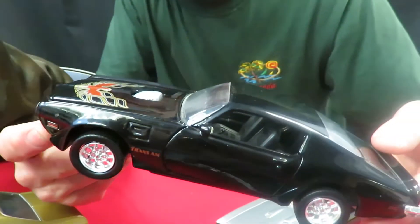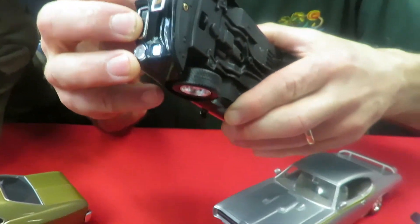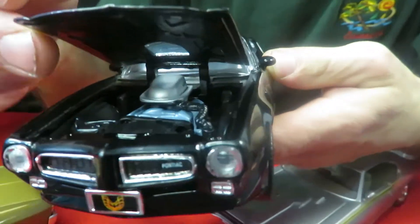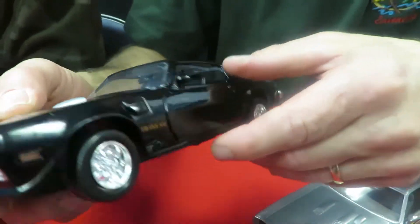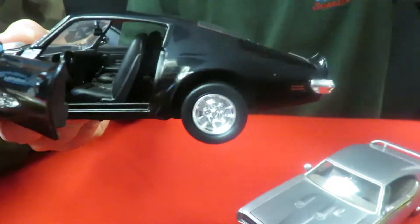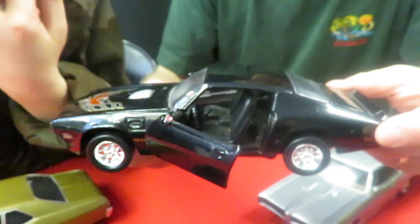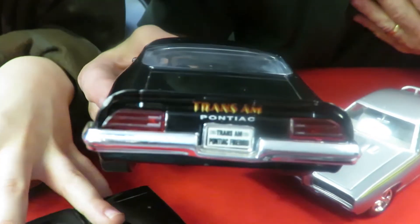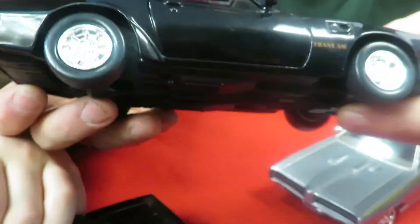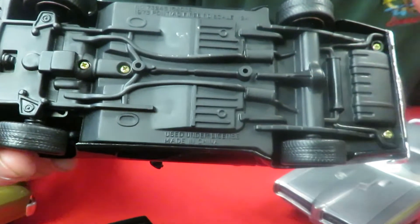Next one is a '73 Trans Am. It's got the bird — the pretty bird on there. The hood opens on this one and there's a motor underneath. The doors open on this one. It's got the front spoiler and it says Trans Am across the back. It's got a black shifter in there — it doesn't have that nice chrome shifter like the GTO had. The bottom is like the GTO, just a plain base with the exhaust, rear axle, and gas tank cast in.